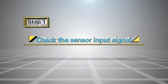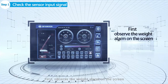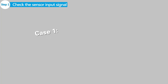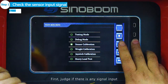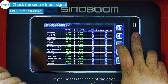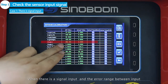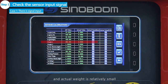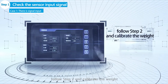Step 1: Check the sensor input signal. First, observe the weight alarm on the screen, and then check the sensor input signal. Case 1 — There is signal input: Judge if there is any signal input. If yes, assess the scale of the error. When there is a signal input and the error range between input and actual weight is relatively small, follow Step 2 and calibrate the weight.